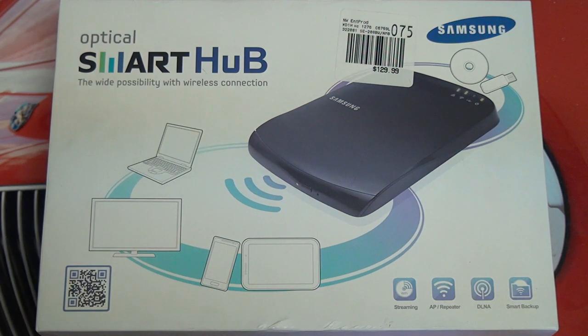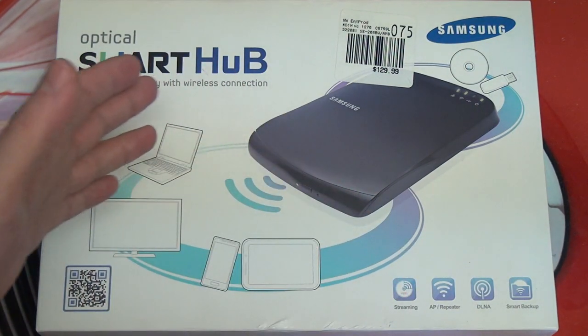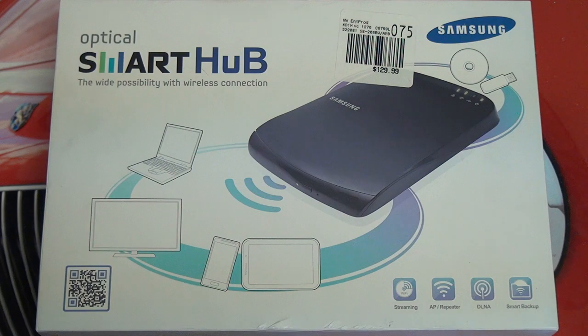If you're wondering what this product actually does, it's an external DVD drive — as you can see right here, that is what it looks like — and it has Wi-Fi capabilities, so it allows you to stream whatever is in that drive, DVD or CD, to devices like tablets, phones, televisions, and laptops, as long as they're Wi-Fi enabled. It will also allow you to share things that you have on a jump drive or hard drive, because it also has a USB port.